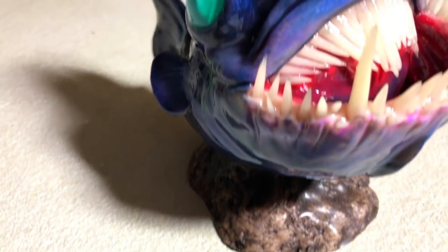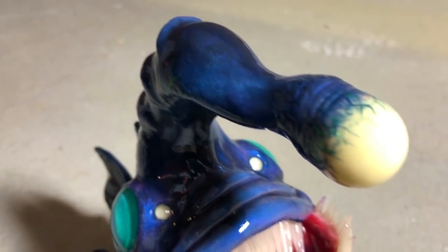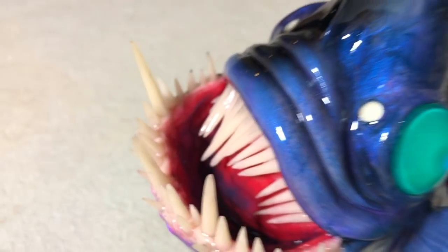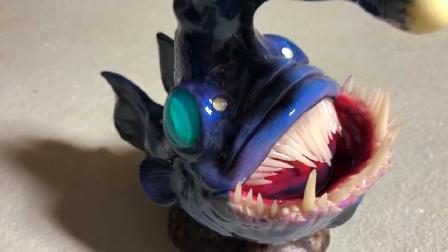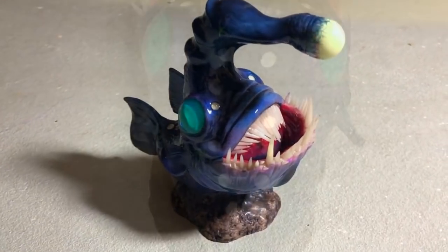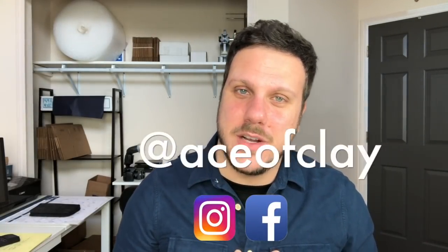And it's done. Our journey from duck to prehistoric monster alien anglerfish is complete. And that's a wrap everyone — as always I hope you enjoyed the video and I hope I at least entertained you or maybe you took one or two things away that you can apply to your artwork. Thank you for being here, be sure to like and subscribe, follow me on Instagram and Facebook at Ace of Clay. I'll see you in the next one — thanks for watching.